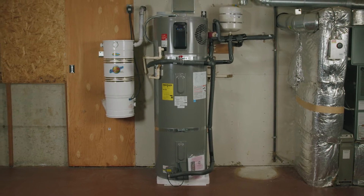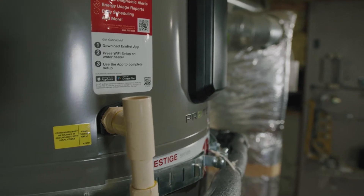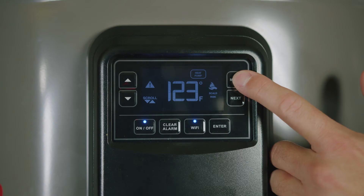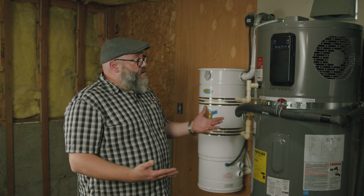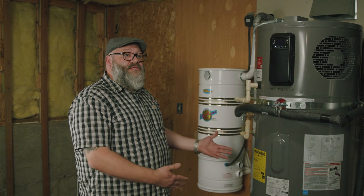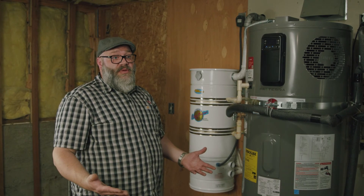Now that Josh and Steve from Great Northwest Installations have wrapped up the install, let's go over some of the benefits of the Proterra. Proterra is a great representation of products in our water heating portfolio that embody our 'greater degree of good' sustainability message — promoting products like this and educating tradesmen so they can install them for homeowners to help achieve zero carbon emissions.